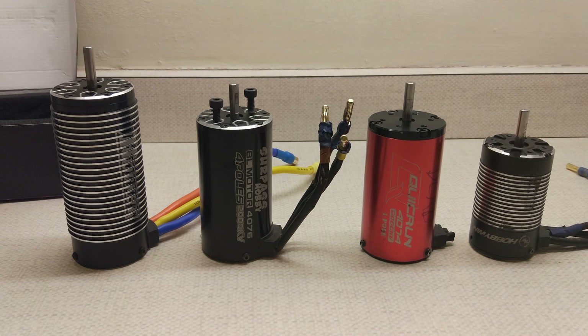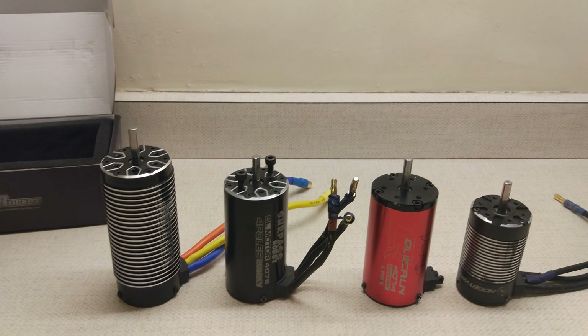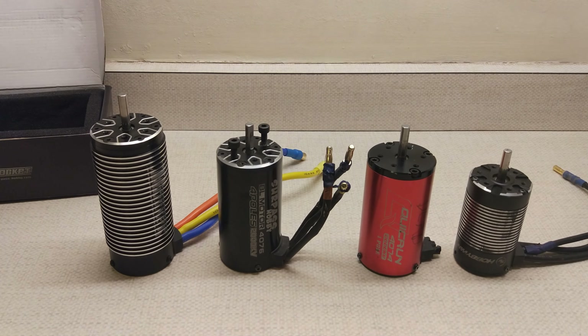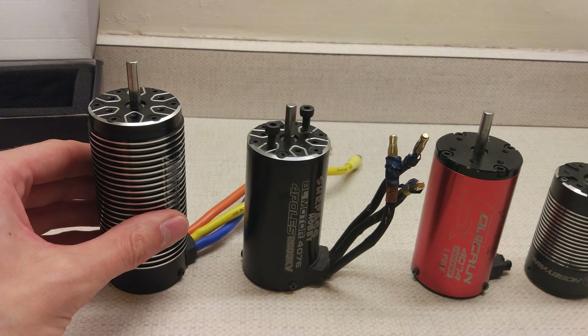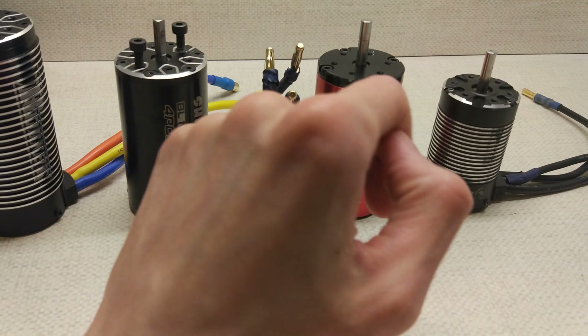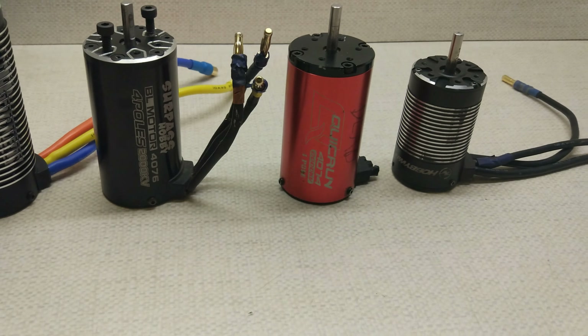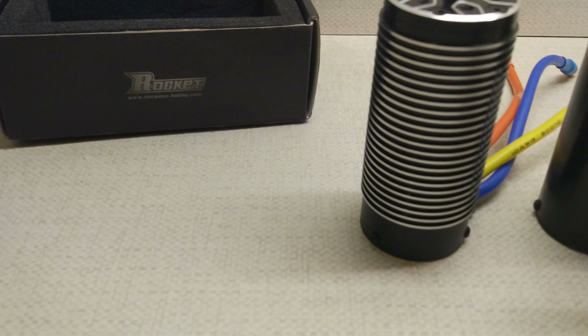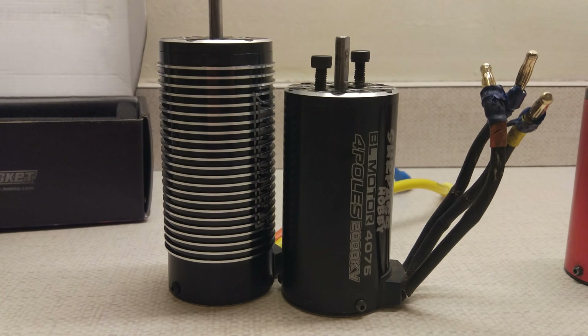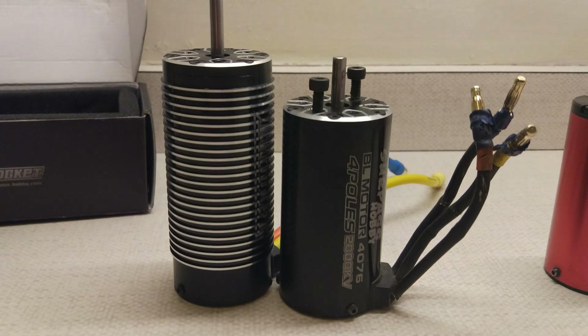Before I do the kV test, I just want to give you a quick size comparison so you can see the difference - how much bigger the 4092 is than a 4076 and a 4074 as well as a 3660. That is basically how much longer it is there - about 20 millimetres.